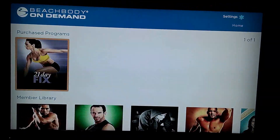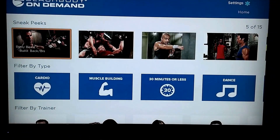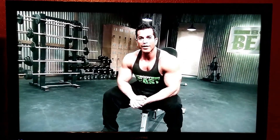So let's pick a program — I'm going to be doing Body Beast later today. The one I'm going to do later is actually on here: Build Back and Bi. We'll go ahead and play that and check out the responsiveness of it. It's up pretty quick. The cool thing about this is I have the DVDs to this, but this is HD, so that's kind of nice.